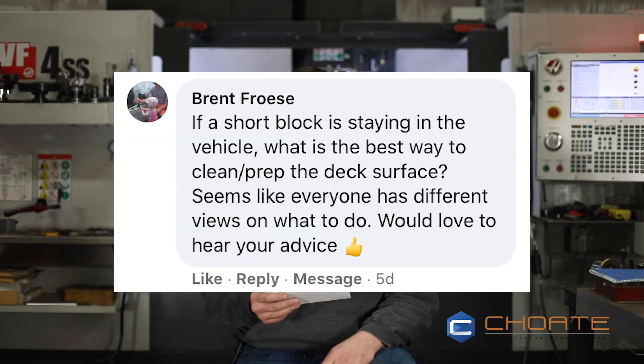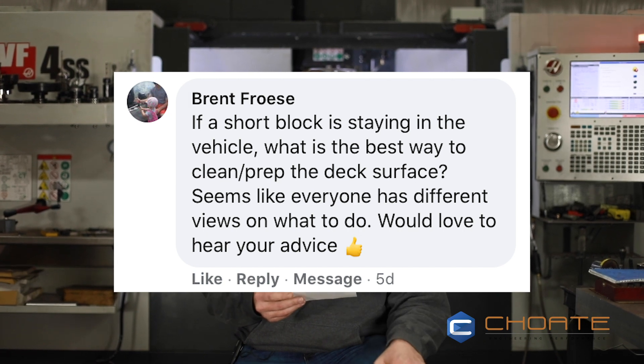The next question comes from Brent. He asks: if a short block is staying in the vehicle, what's the best way to clean and prep the deck surface? It seems like everyone has a different view. That's a great question because it doesn't matter if you're a Ford, Chevrolet, or Cummins guy — everybody may have a cylinder head off at some point and prep work lays the groundwork for the entire job. The best way if you're working on it in the vehicle is to find the smoothest surface — like a wet rock, a very smooth stone. It's really great if you can find one that is wider than the block itself, so you can use it like a planer. I've tried to get different RA finishes and that was the best of several methods I tried.